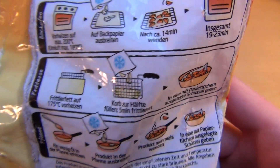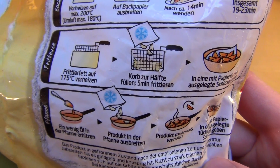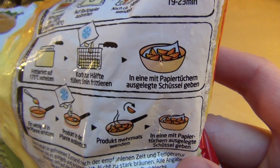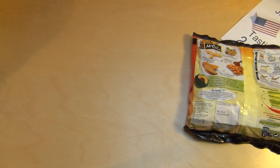Like the directions, I do it in the deep fryer — so the basket half full and then I should do it in a bowl with paper tissues. Let's get the deep fryer here.